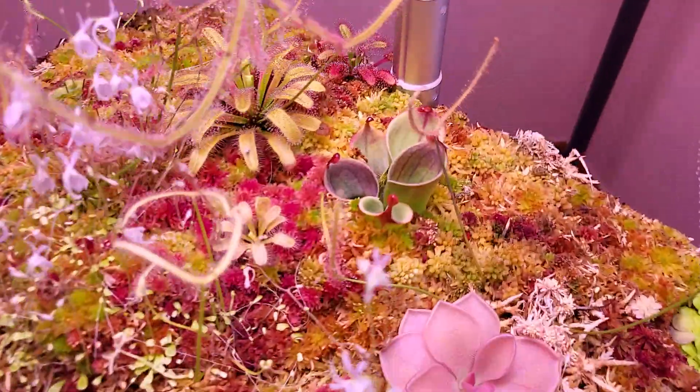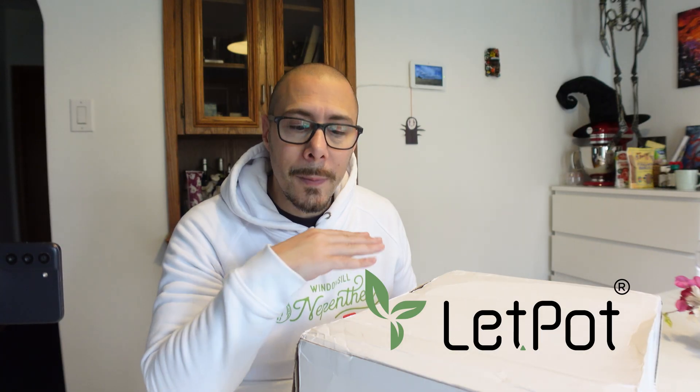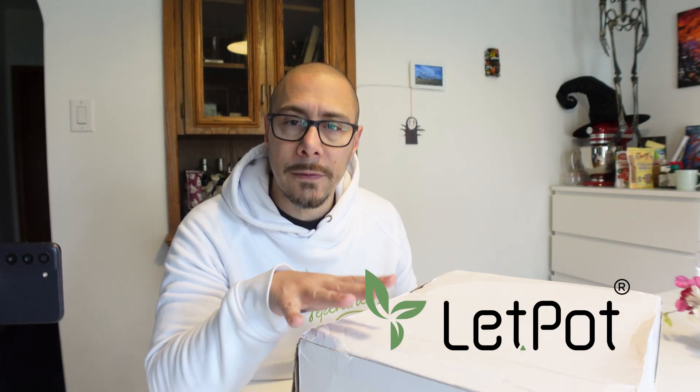Today we'll do a special unboxing because this product is not for sale right now — it's a beta. It's a smart seed starter, so as you can see there is no packaging yet, but the product is the final product. This is from Let's Pot, the same company as my hydroponic system, and it's a very brand new product that is not even on sale right now. It's still a beta, but very close to its final release.